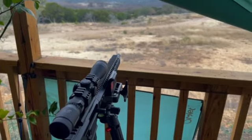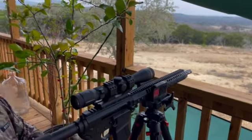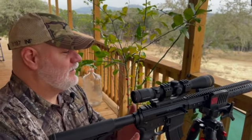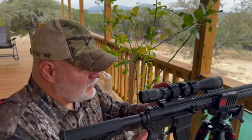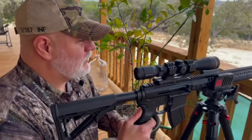Not exactly bargain basement, but the glass costs more than the gun. And this one's got a red dot on it, which of course I'd let the battery die.